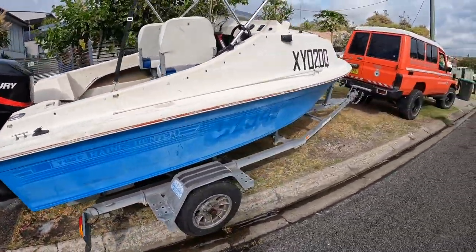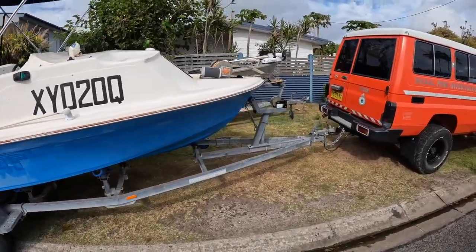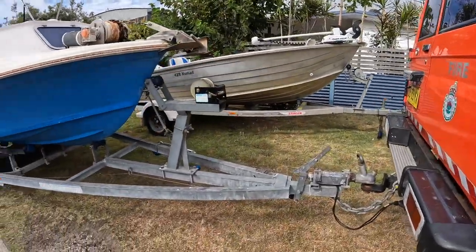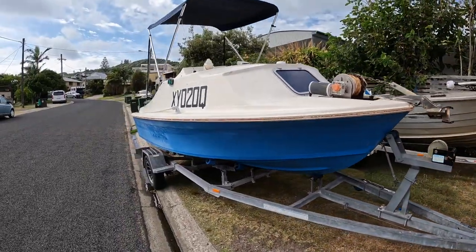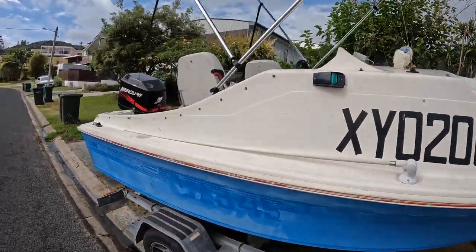Runs really good. I took it out yesterday - only bought it yesterday and took it out. Runs about 65K. Electric anchor winch. And yeah, it's just a little bit ratty, just needs some love. Picked it up really cheap - $2,800.